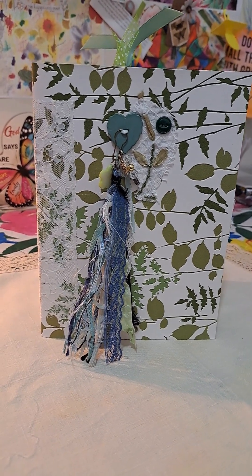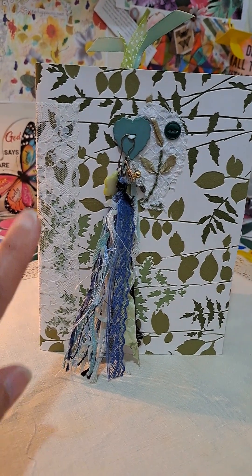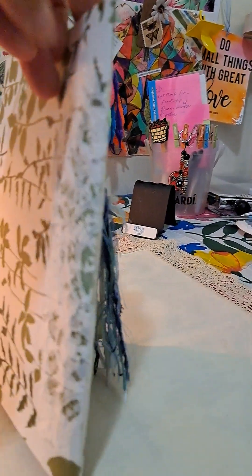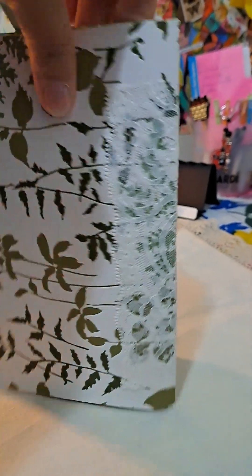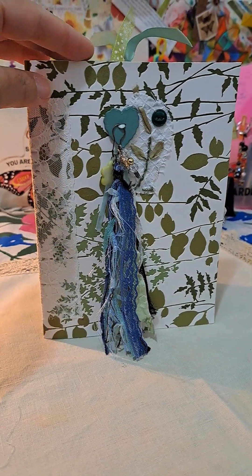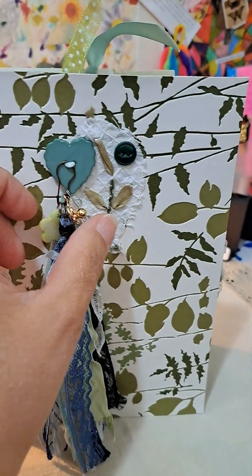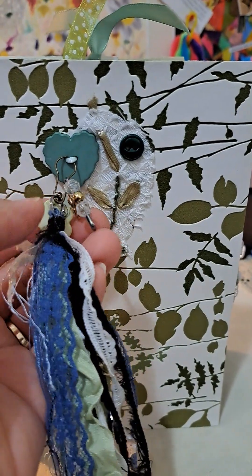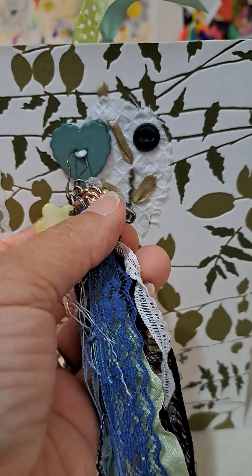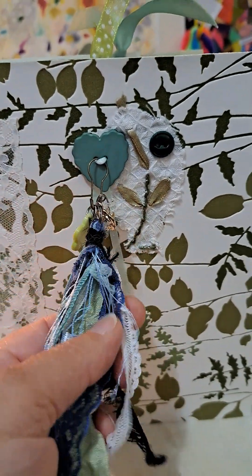This is a 5x7 journal. It has lace here on the spine. As you can see, the cover itself is wallpaper, which I thought would make a nice cover. This tassel I added from another journal I had, and I just added on a ball pin, this safety pin with the little beads there, this rose, and this other little charm for interest.